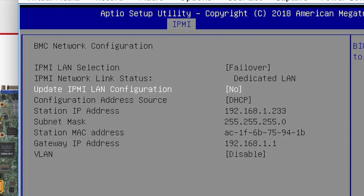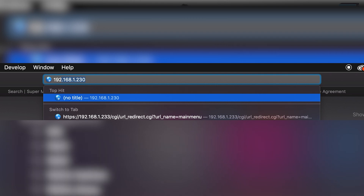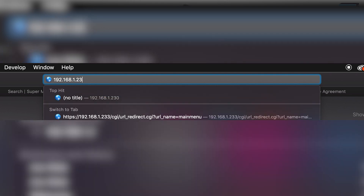If the station IP is just a bunch of zeros, you need to make sure that the IPMI port is connected properly, restart the system, and try again. Once you have the station IP, get back on your computer and type the IP into your browser's address bar. Note that the server and the computer you're going to be updating from must be connected to the same network.